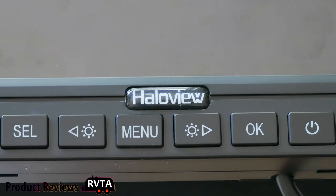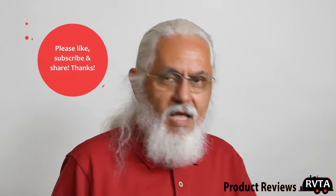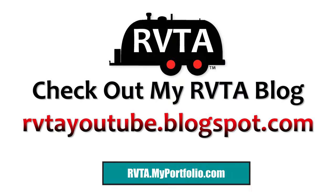Thanks for watching — I hope you found this informative. I'm going to be doing more videos covering installation of the backup observation camera and the side marker cameras, as well as a long-term experience review. Hallow view is the premier manufacturer of backup and observation cameras, they do a great job, are super high quality and well built, and are based out of Fort Worth, Texas. Don't forget to like, subscribe, and share — and please leave your kind and friendly comments below!